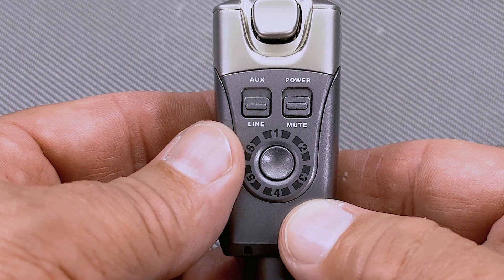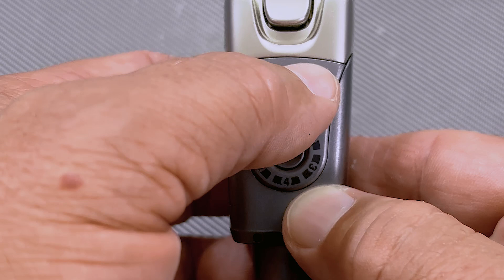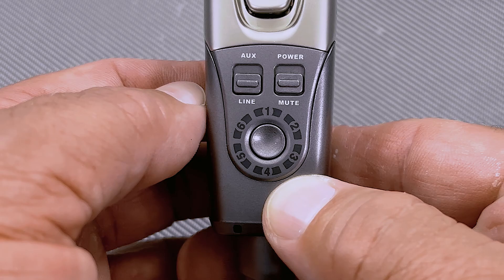On the right, you have your power switch. On the bottom, you have a channel selector — you have six channels to choose from. So if you're getting any interference, just switch to a different channel. Just press the button until you get to the channel you want. Then you take your transmitter and plug it into the monitor feed.